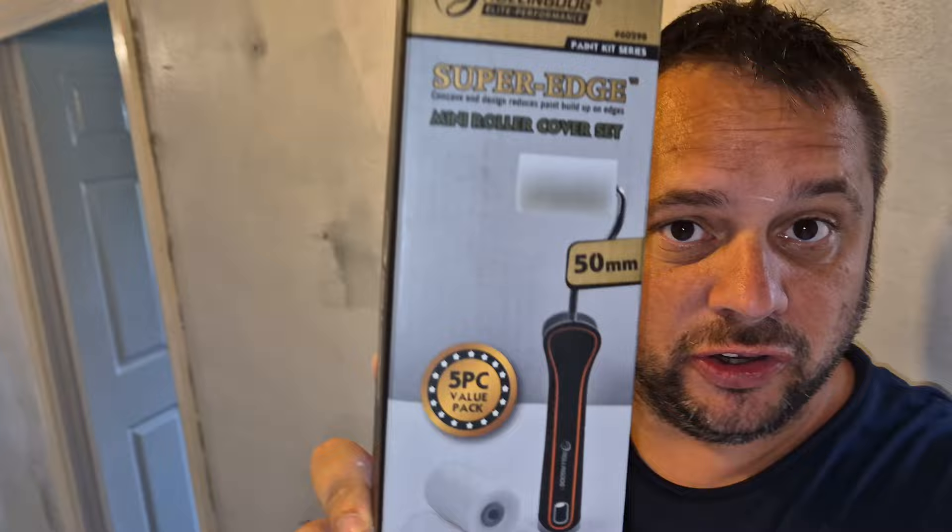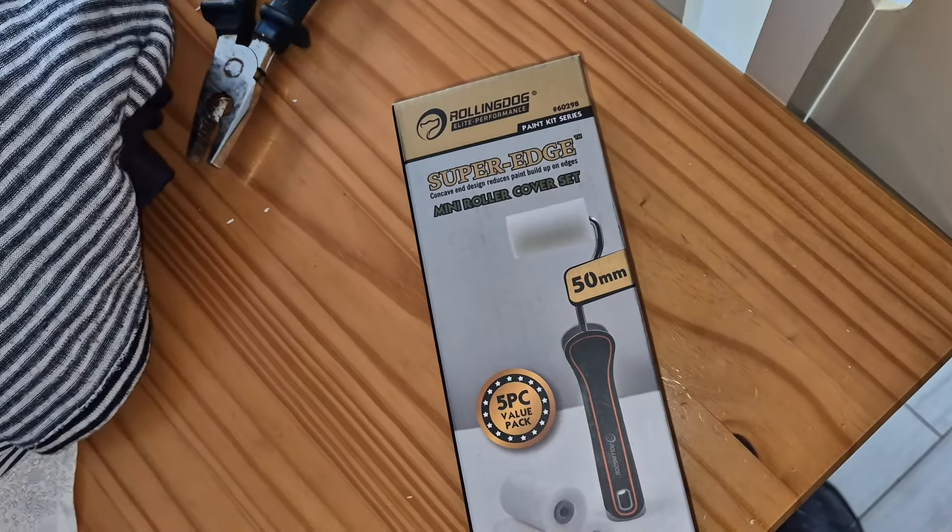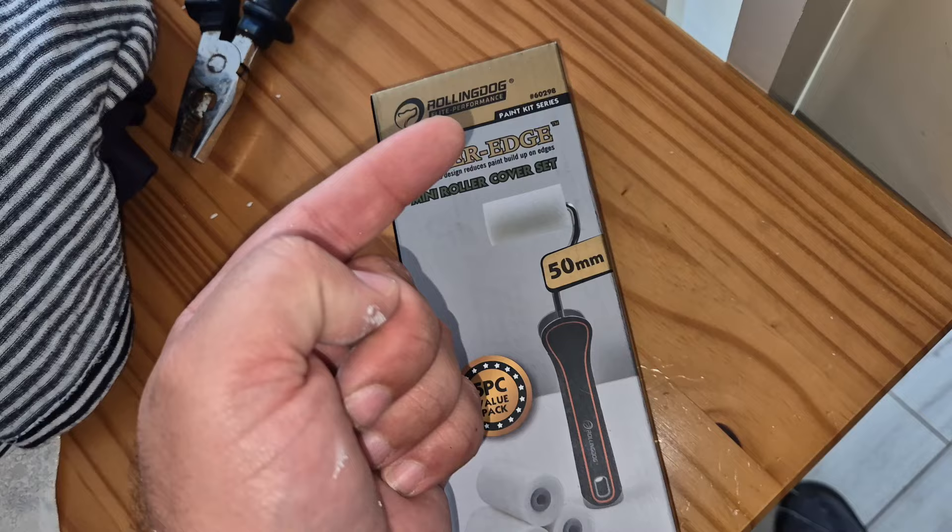While we're here at the cruise decorating for them, I thought I'd show you this — a little review for you. This is from Roller Dog. It's elite performance. It's a paint kit series.